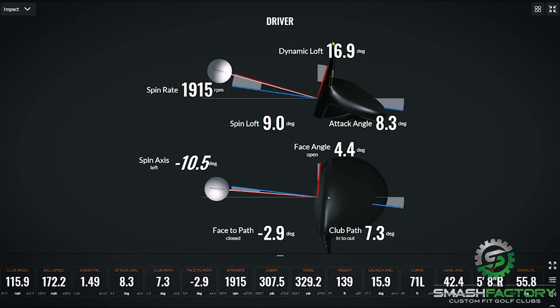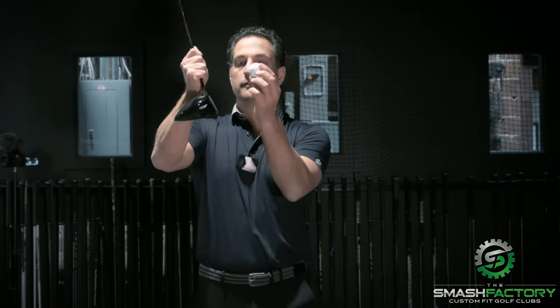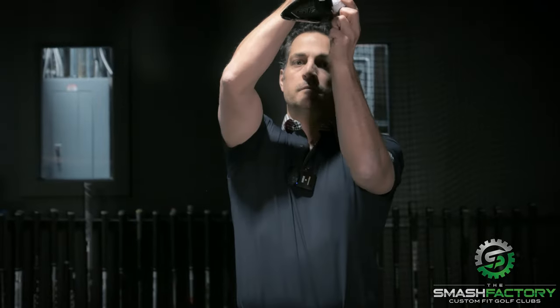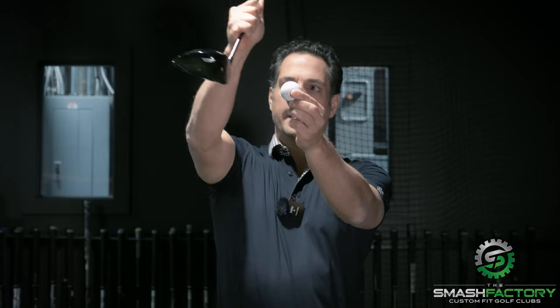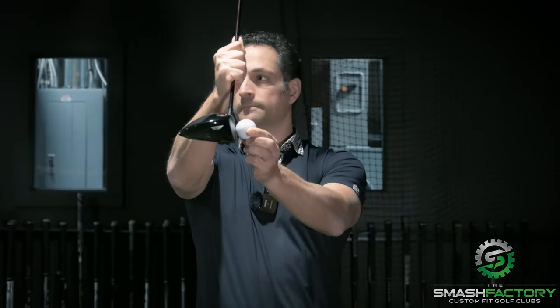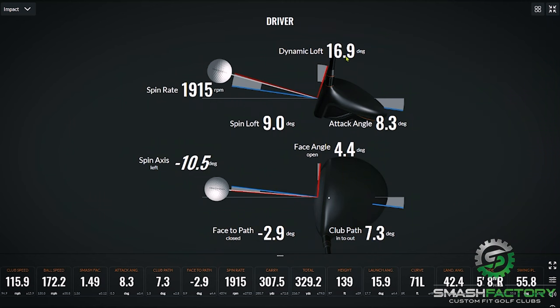Basically, what you're doing here is when this is a positive number, you're subtracting from how much loft you delivered. Attack angle being positive — if you've got the golf ball here, negative is downward, positive is upward. So it's based on the horizon. It's your attack angle. We're talking degrees here. Eight degrees is not a whole lot, but in these terms, it's a ton.